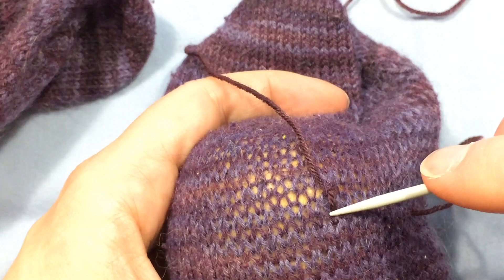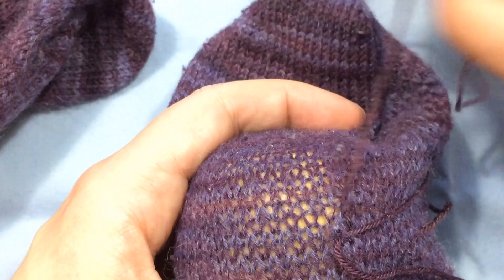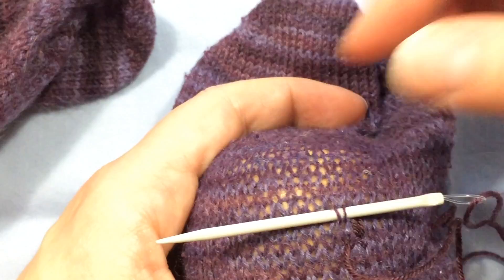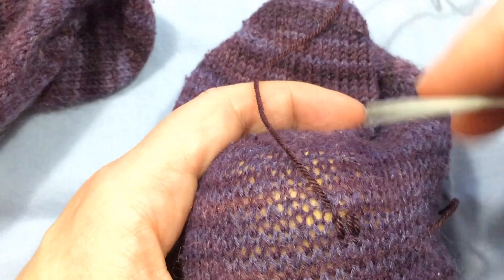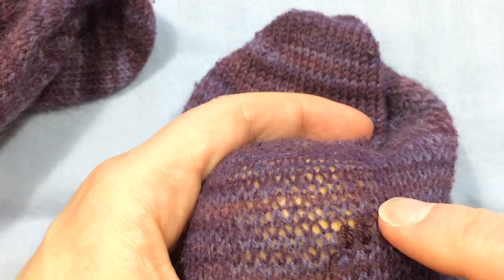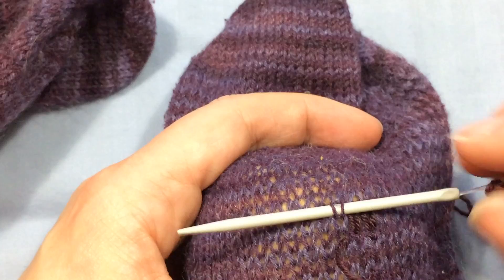Then I go right back down into the same spot that I brought the yarn up in and come over to the next stitch beside it. I draw my yarn through and I'm essentially just embroidering over the stitches in the row. This is a bit tedious — it's certainly not quick, but it's quite effective in repairing a worn spot without actually having to re-knit the entire sock.